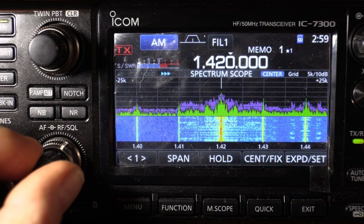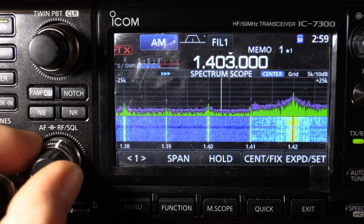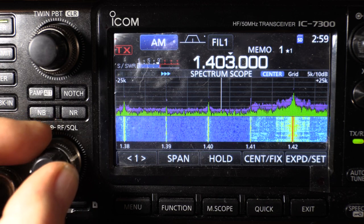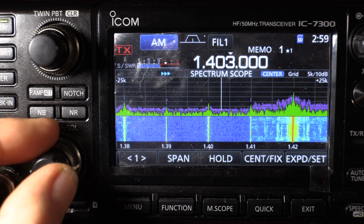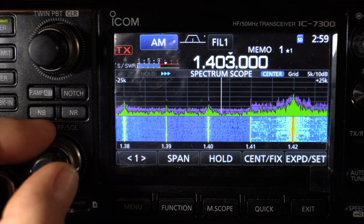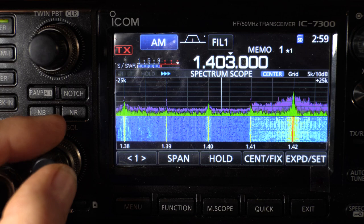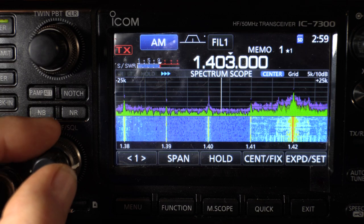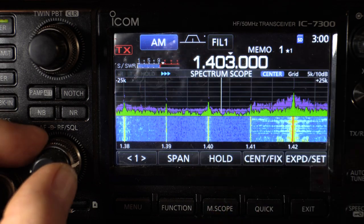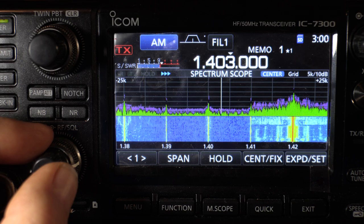Something I like about the ICOM that the Yaesu doesn't have is that the RF gain control can be set up as RF gain and squelch at the same time. You can see it on the meter where it's going to attenuate. As you raise that RF gain control over halfway, it becomes a squelch control. It's handy to have both — you're at full gain at that point, but you can set the level at which a signal has to exceed to come out of the speaker. On the Yaesu it's either a gain control or a squelch control.